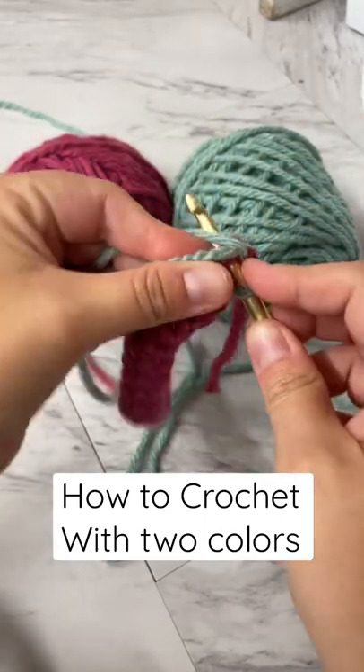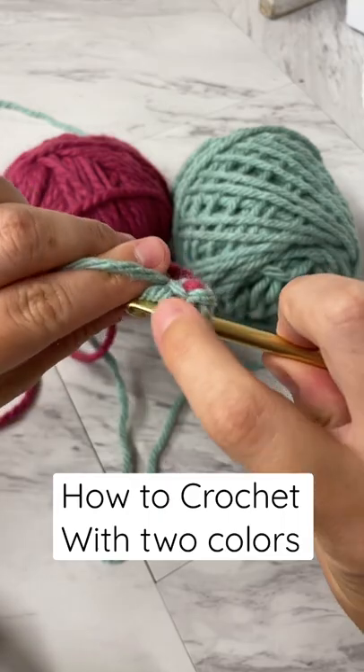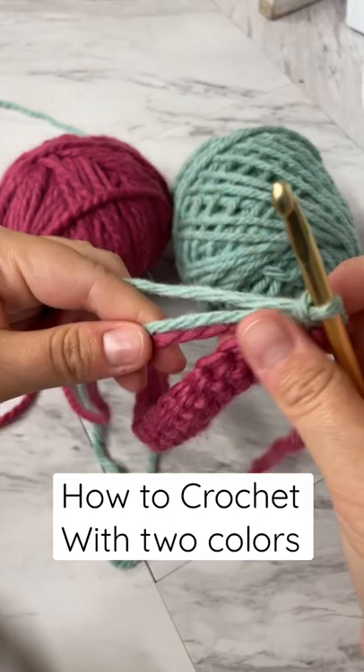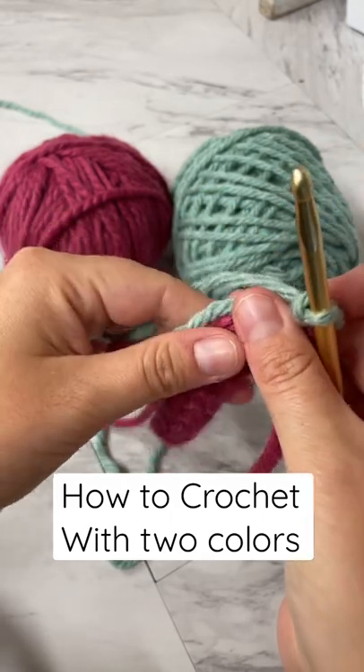Turn, I'll start my single crochets, and I'm doing it over those two color tails. I'm kind of holding the pink one closest to pink and the blue closest to blue.